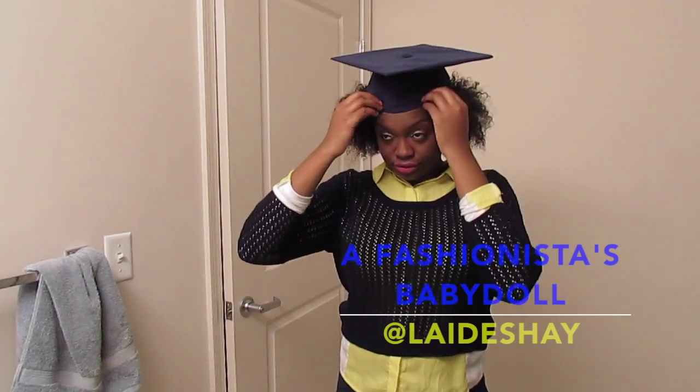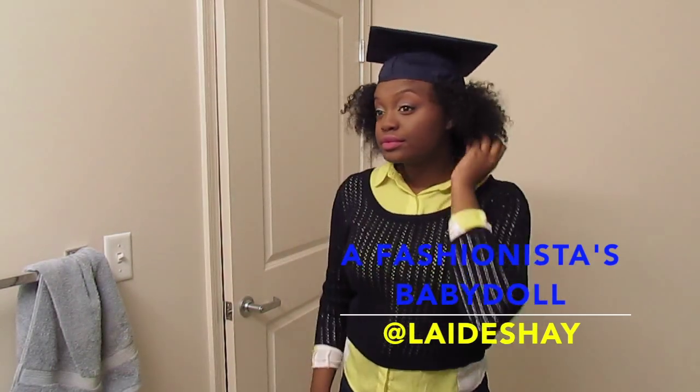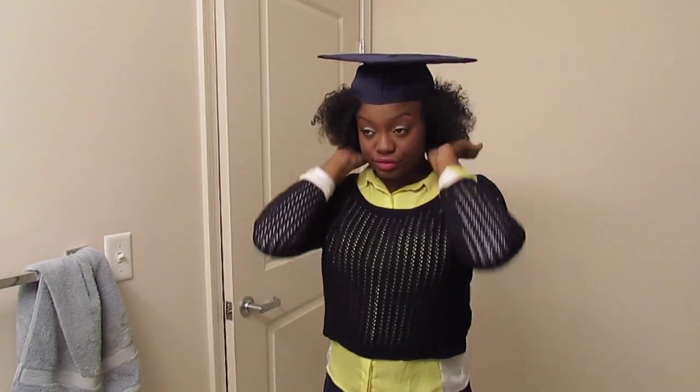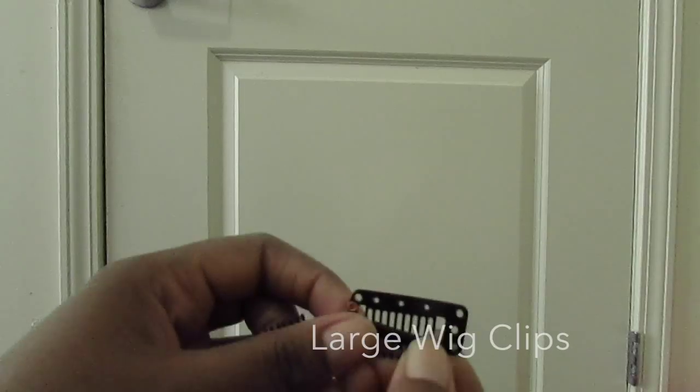Hey guys, want to see how I got my cap to stay on my hair with all that huge curly hair? I have got the trick for you, so let's get into what we're gonna need today.